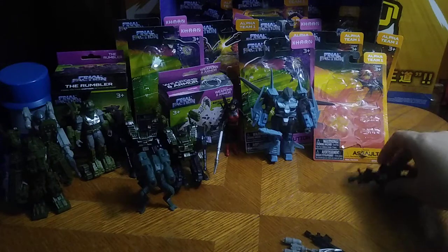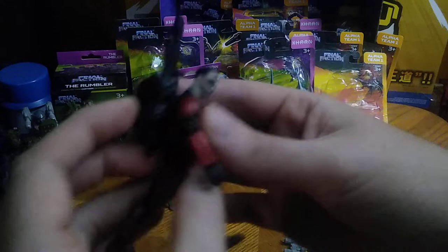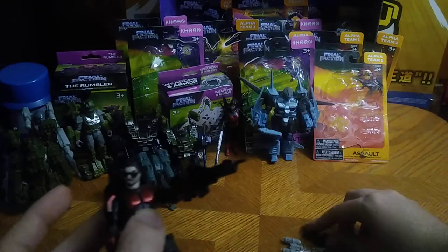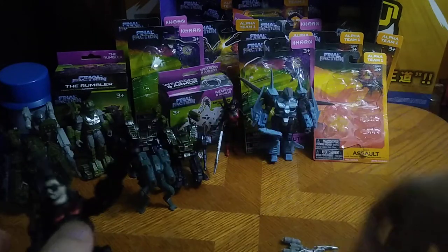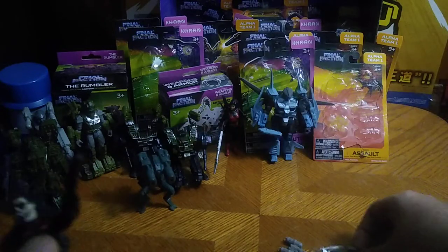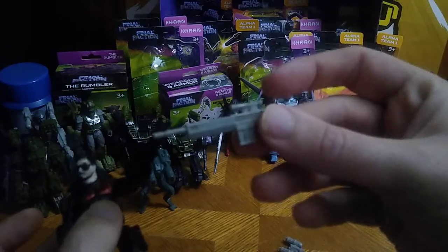Next, we get Rook and he gets a new backpack and a bunch of new rifles. You get this rifle that he can hold, you get this silver rifle — oh man, this is cool — and another silver rifle.